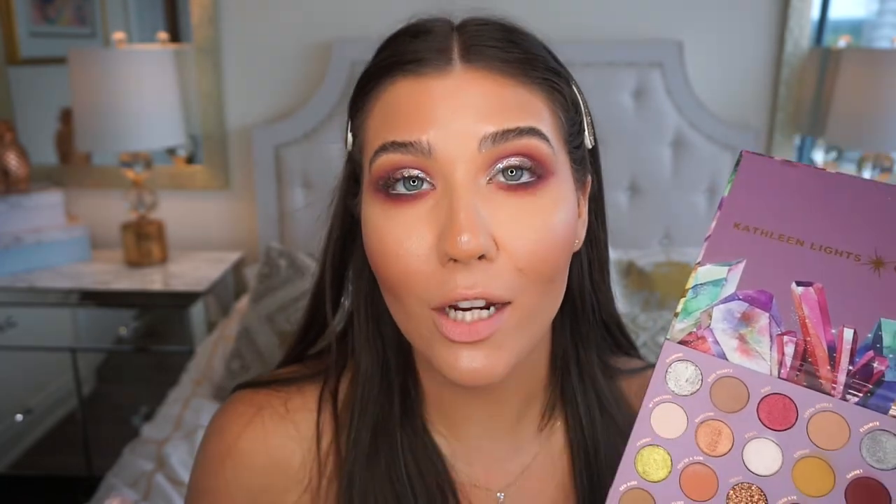To highlight the inner corners of my eyes, I'm using the flat Morphe JH41 brush and going into this super shock shadow in the shade 'diamond.' I actually used it in my inner corner in my previous video and really loved it. I'm just taking some of that and placing it on the inner corners of my eyes.